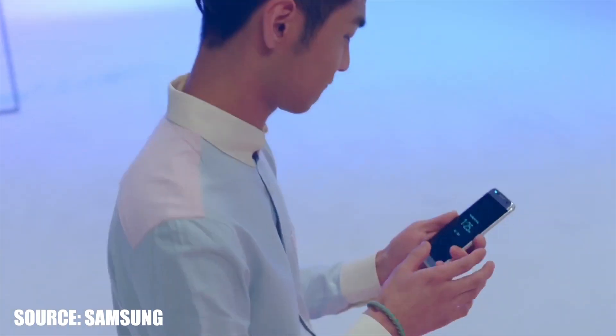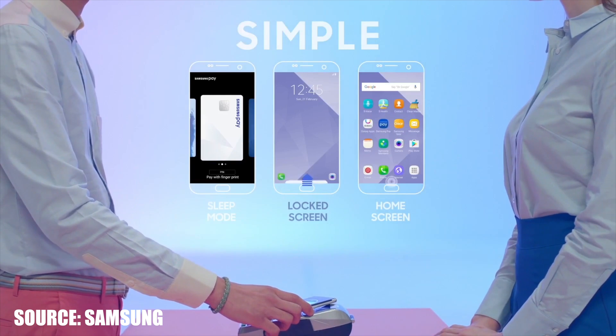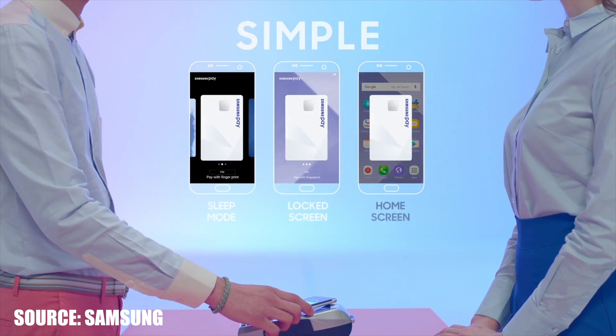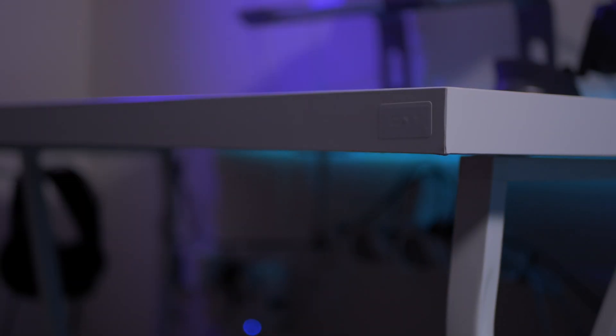We use our phones for pretty much everything nowadays, including making payments using things like Apple Pay, Samsung Pay, Google Pay. Did you know that the technology used in those payment services can also be used to control your smart lights with just a single tap of your phone?